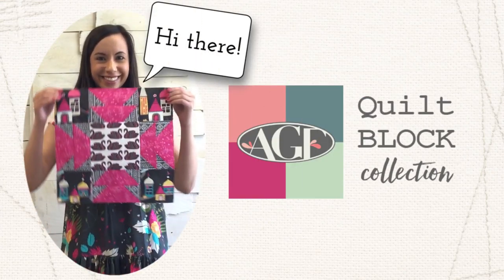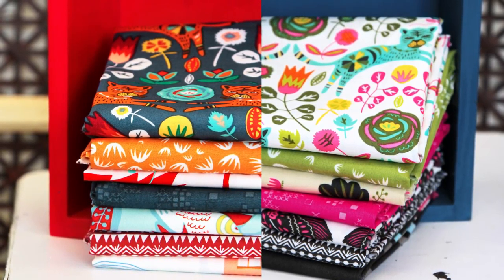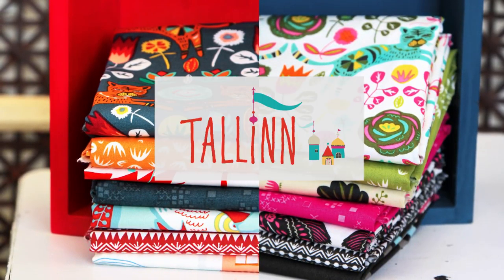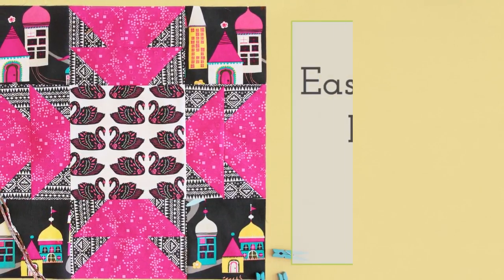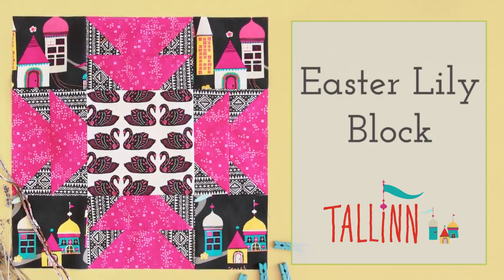Hello Quilty Friends! Welcome to the AGF Quilt Block Collection. Let's travel through Eastern Europe while sewing with Jessica Swift's new collection, Talon Fabrics. Today we'll be making the Easter Lily Block with fussy-cut swans, whimsical buildings, and bright bold colors.